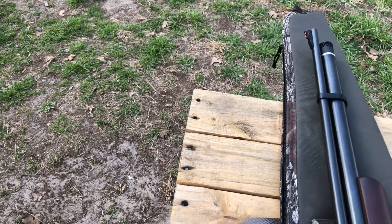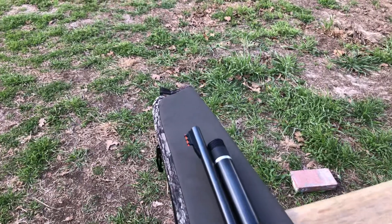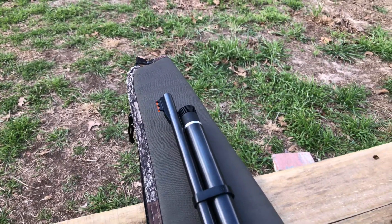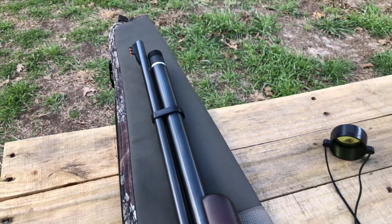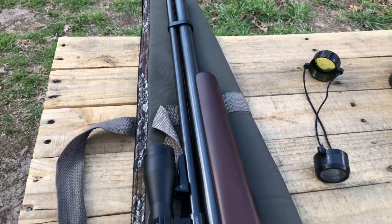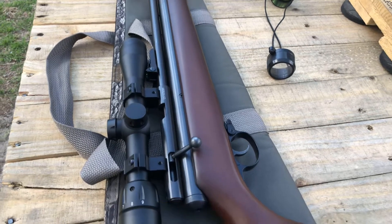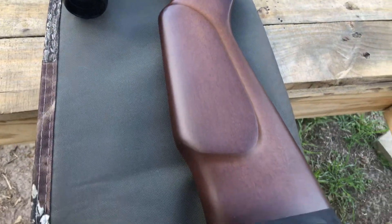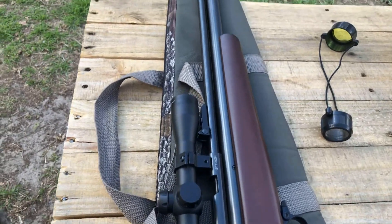She's basically brand new — I think I've shot this gun less than five times. I had it out for a session of shooting but just shot it very little. Man, this is a bad gun — in the best way.